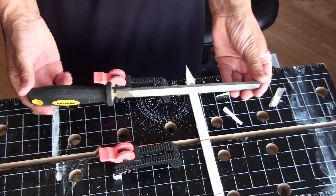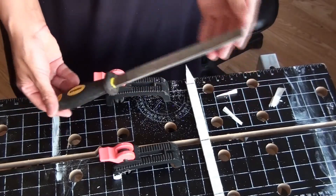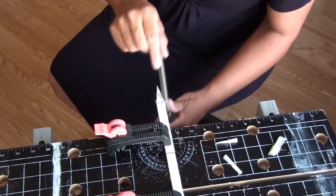This is a basic file and it works well both on wood and on a metal like aluminium.